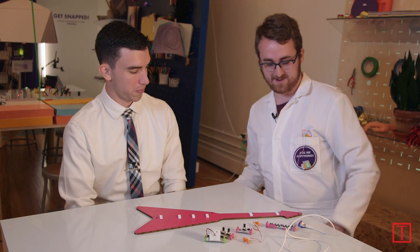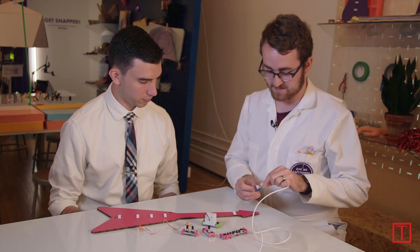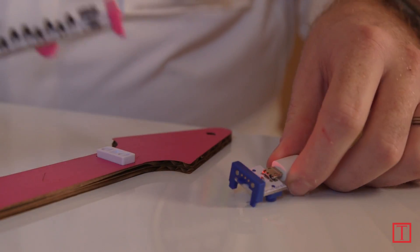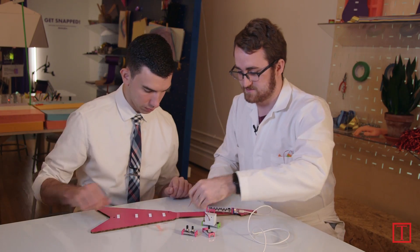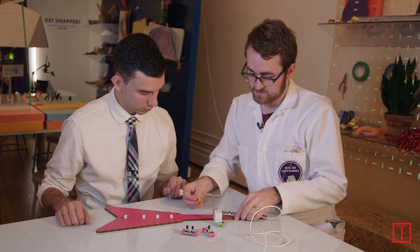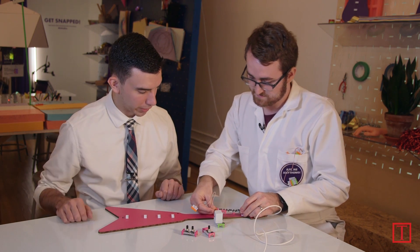Here with Quinn, who is an inventions advisor at LittleBits, and he's going to show me how to make a synth guitar. Quinn, how do we put this together? We always start with the power bit — these are the blue bits, and this one happens to be coming from a USB cable. Next is an input keyboard; the inputs are always pink. Then we're going to use our wire, and the wires are always orange. This is just to give us a little more length to stretch down the neck of the keytar.